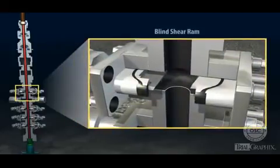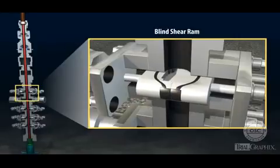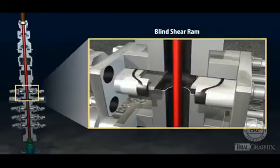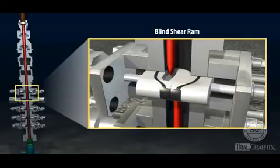The blind shear ram consists of two metal blocks with blades on the inside edges. When activated, the two halves slide together to seal off the space inside the BOP, shutting in the well entirely. In an emergency, the blades can shear through drill pipe that is inside the BOP, though they cannot shear through the thick tool joints, where sections of drill pipe are screwed together.